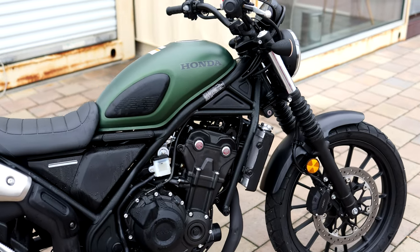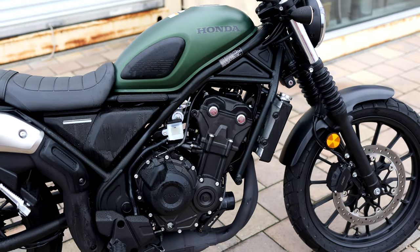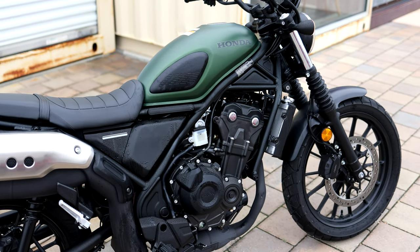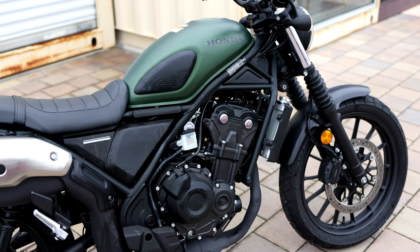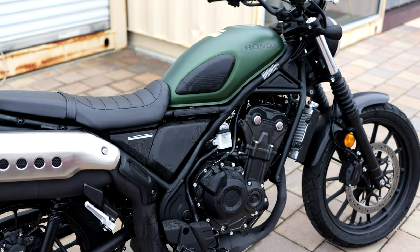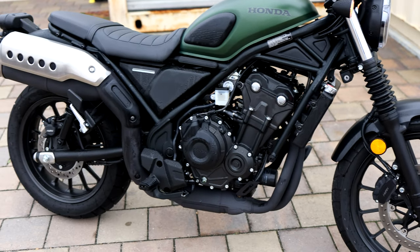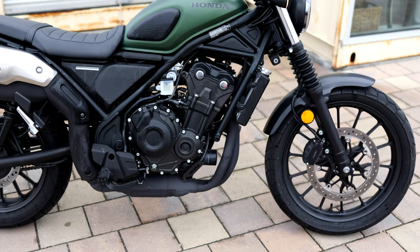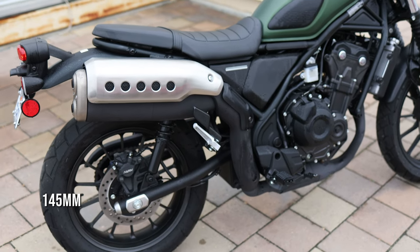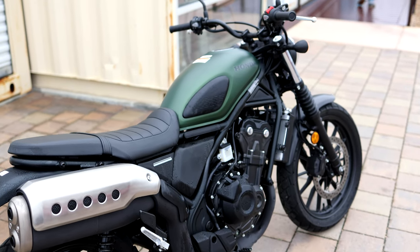Let's do a quick walk-around and show you the specs. The engine is a 471cc liquid-cooled parallel twin, around 45 to 50 horsepower. Low compression ratio so you can run regular fuel, low maintenance — typical Honda stuff. Six-speed transmission with a slip-assist clutch, which makes the clutch pull really light and prevents the wheel from locking up. You have a 19-inch front wheel and a 17-inch rear — that scrambler wheel setup. Dual rear shocks, with suspension travel of about five and a half to six inches front and back.